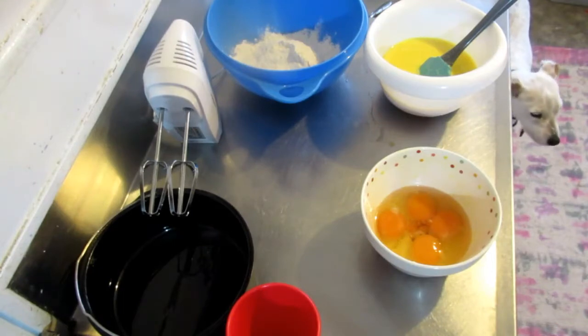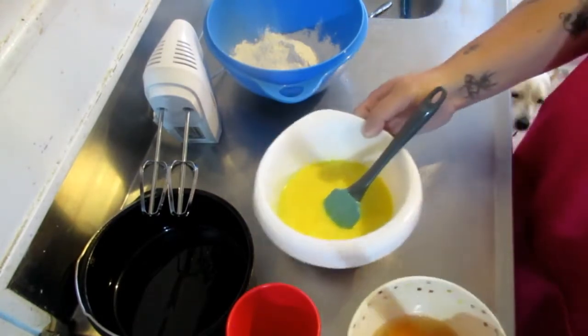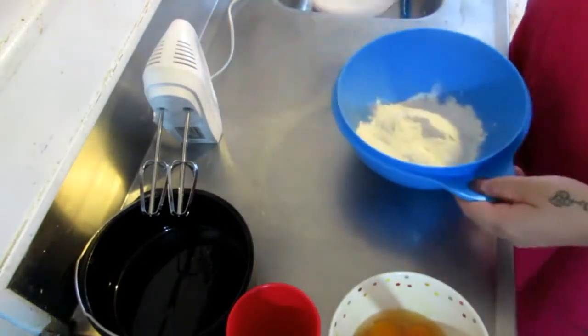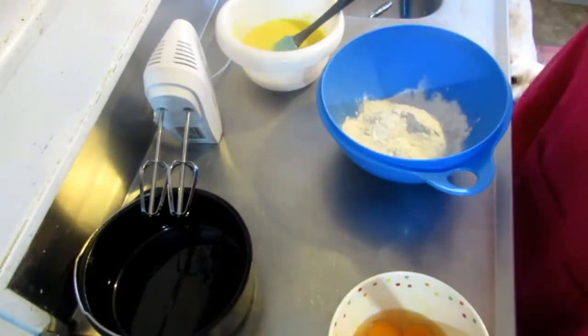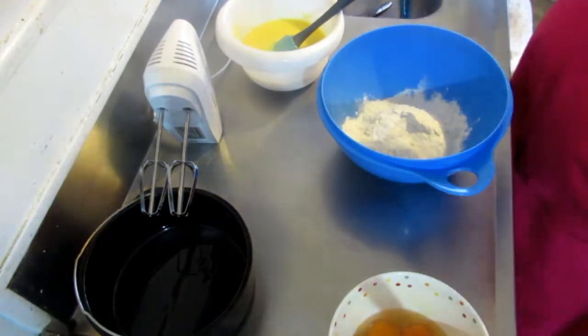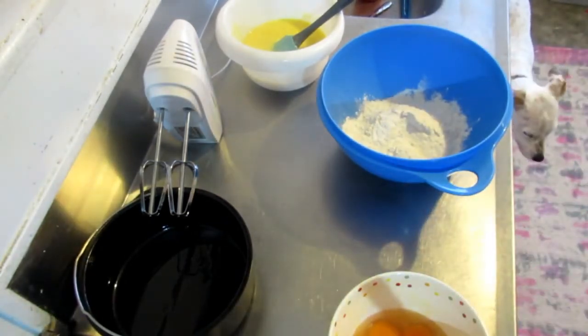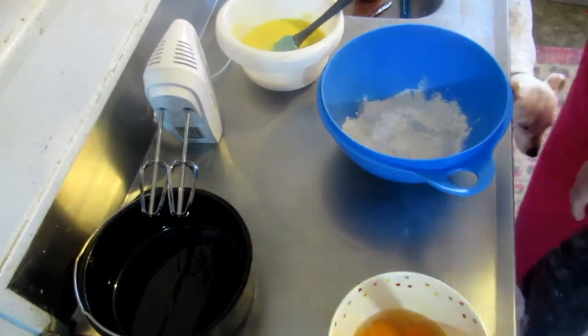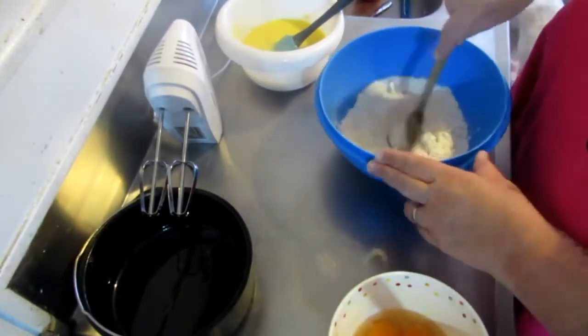What we need to do is add the flour and the baking powder into a large bowl. So — flour, baking powder — boom, done. We'll just mix that together.